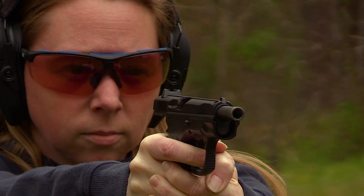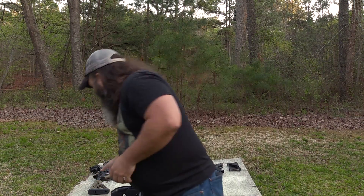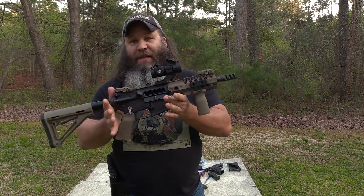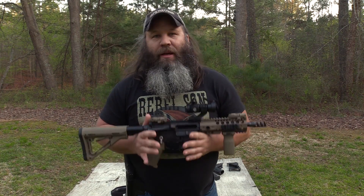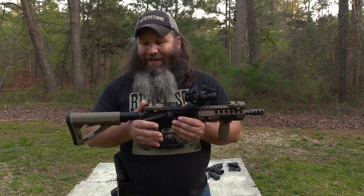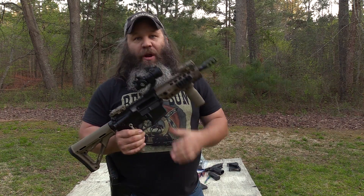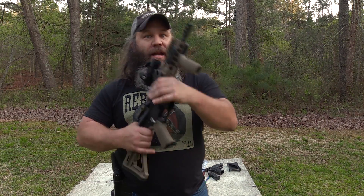Suppression is right around 23 decibels and the reaction time is about two-tenths of a second. The loudest thing I ran was a 7.5-inch Barnes Precision Machine SBR with a Jerry Miculek straight muzzle brake — and let me tell you, that thing is loud, obnoxious, call-the-law loud. I ran several mags through it with the Walker Razors and still had plenty of hearing protection. If it worked with that, it ought to be fine for just about anything.